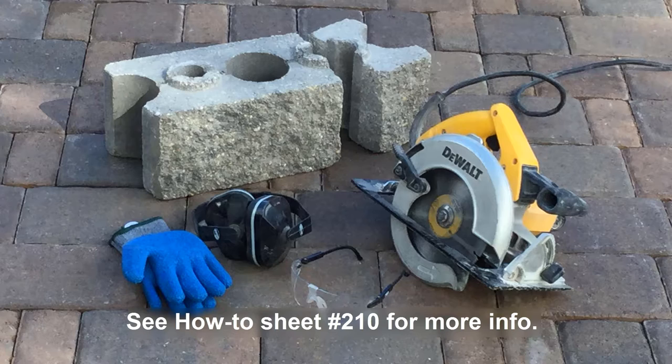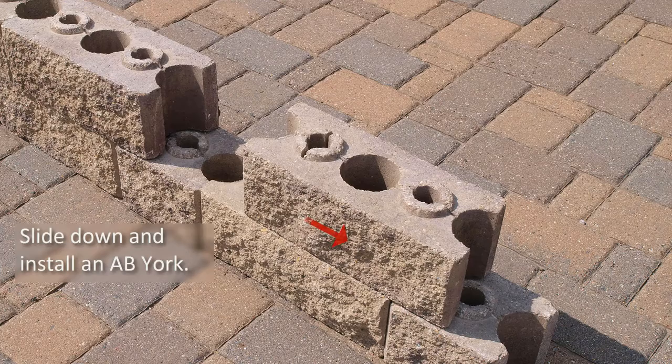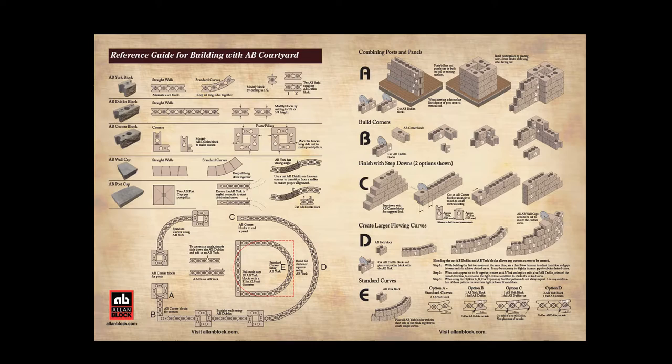During construction, the AB Dublin blocks may be angled the wrong way, leaving a gap. Simply slide the block over and add in an AB York block. For more details on proper construction, see the AB Courtyard Reference Guide.